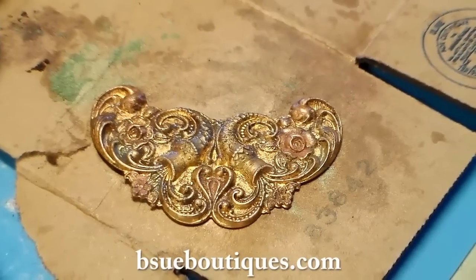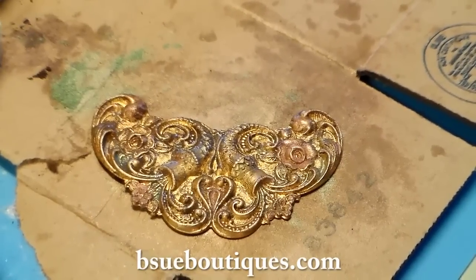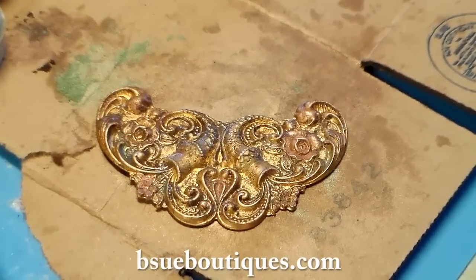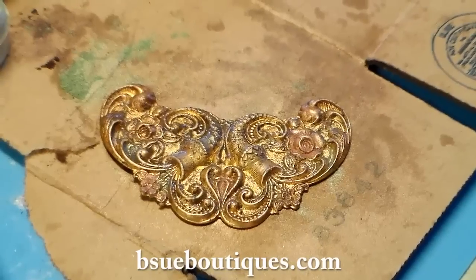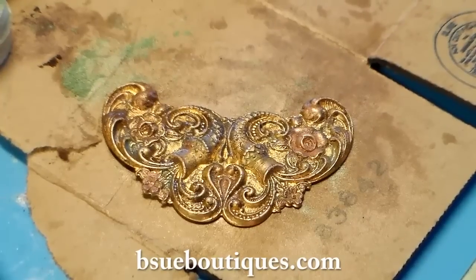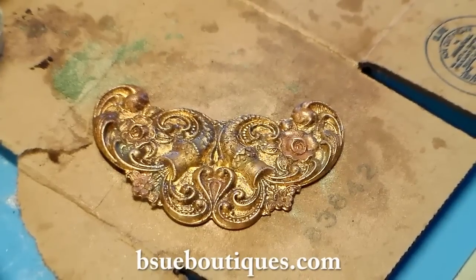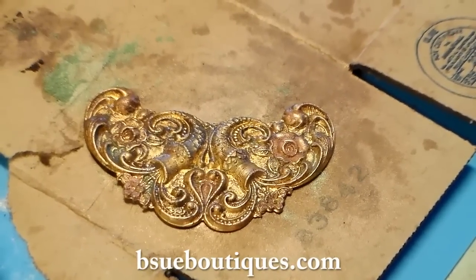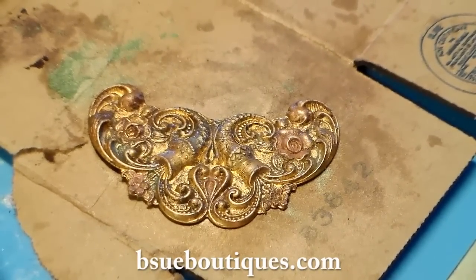Come over to BSU Boutiques dot com and get yourself some supplies. This is the week of the $200 free mixed media muse — today is September 19, 2014, which means you have from right now until noon Saturday Eastern Standard Time to get an order in. All orders will qualify by number to potentially win that $200 mixed media muse. I've got pictures of it on the Brenda Sue Lansdown page, the BSU Boutiques page, and in the BSU Boutiques creative group — come join us! It's the biggest muse ever because this is our grand opening week.